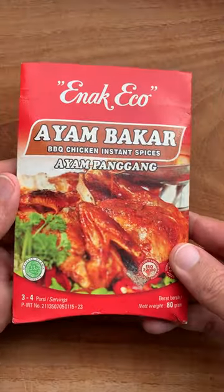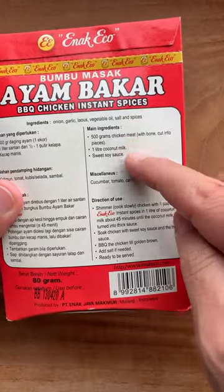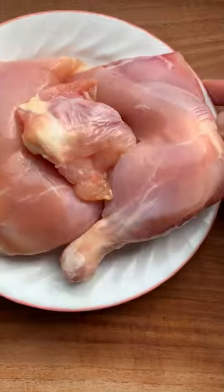Never be ashamed to use store-bought paste — it's great, and it's also got cooking instructions at the back. We're using chicken legs for this recipe.